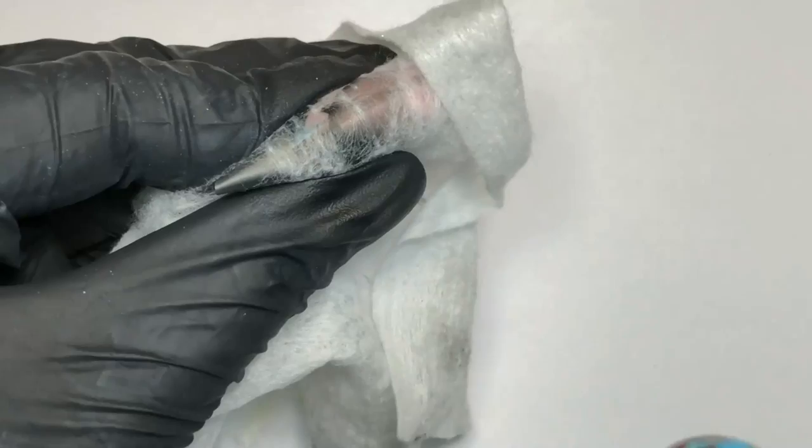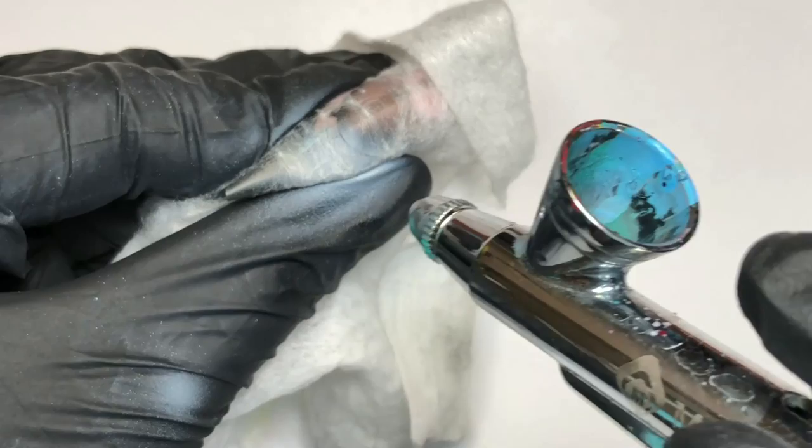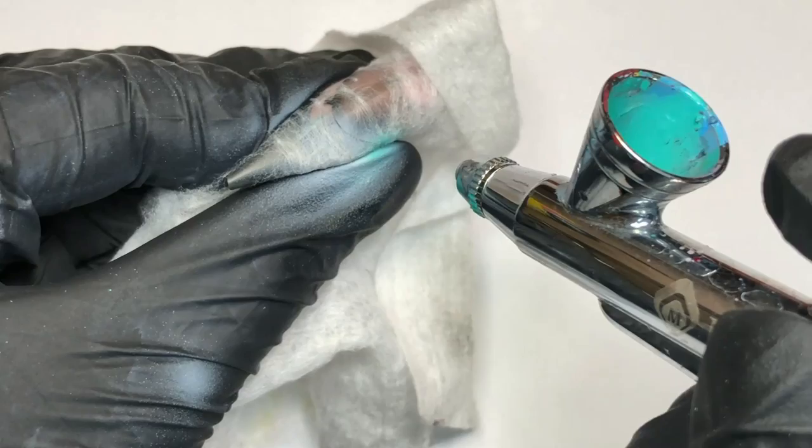Now she's adding an extra border — she's using a baby towel, dry wipes. And then spraying over with white — it's a little bit blue. Just spraying it over, and then you will get a really cool effect.